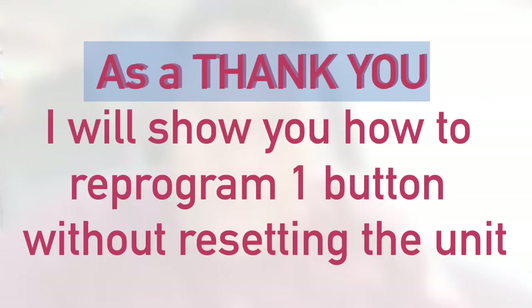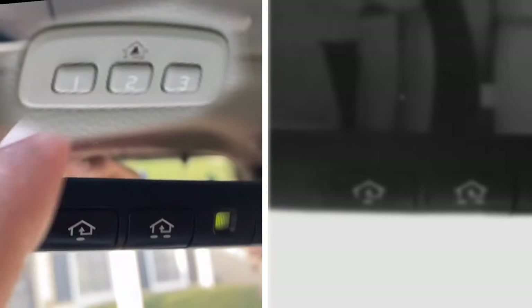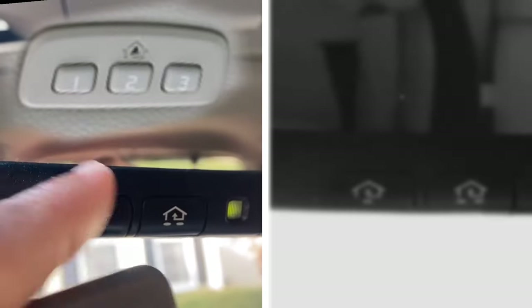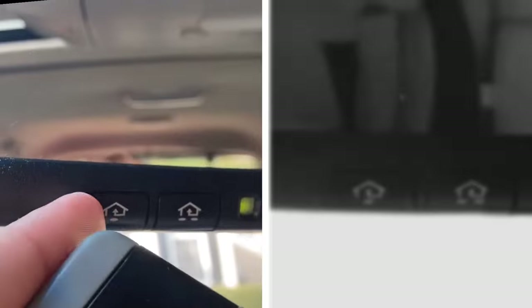I'll show you how to reprogram just one button by itself when you only want to change that code. To program the button for the visor unit and the unit with the green light, you want to push and hold both the unit button you want to program and the car garage door opener at the same time. If you have the unit with the round LED, you need to do the same.